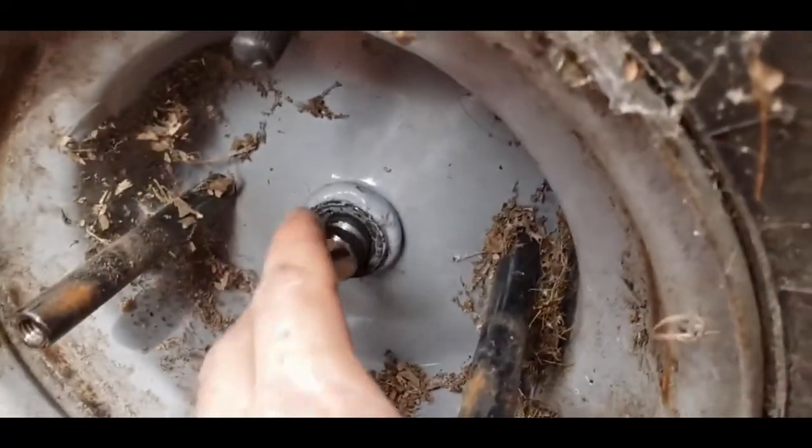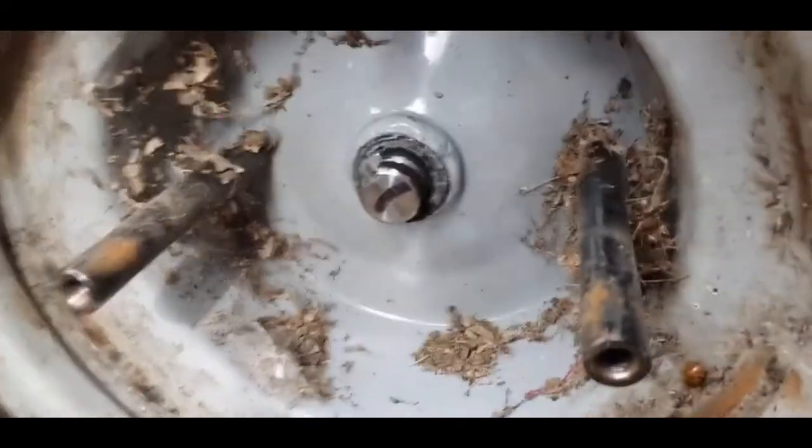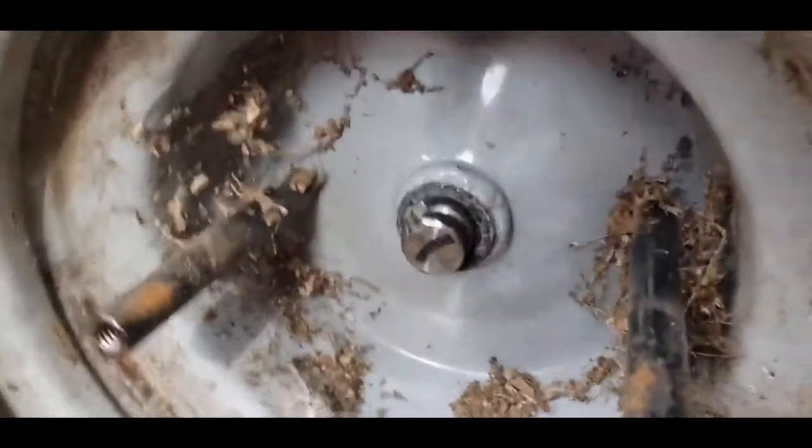I'll put a link down below to get them, and that's that. Then you put everything back together the normal way and we'll start it up and see if the transmission works now.